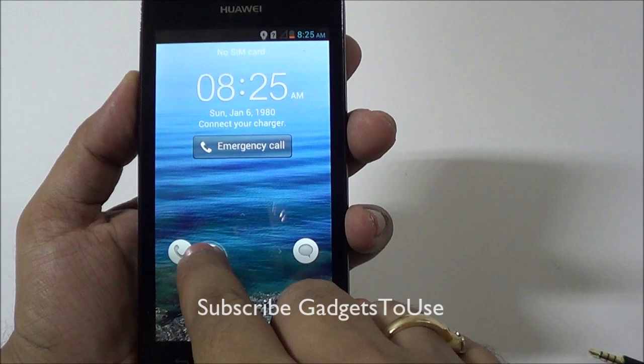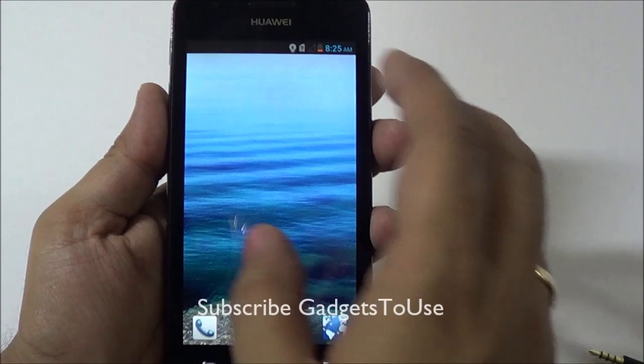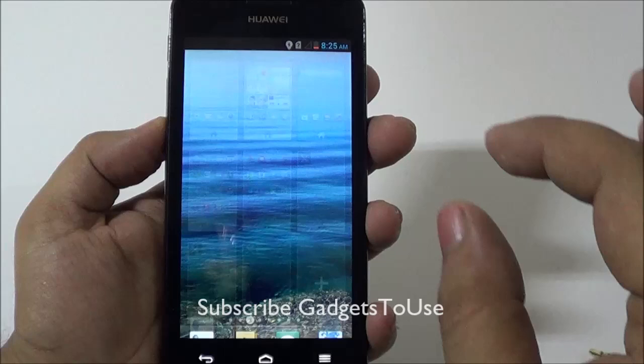This is how the lock screen looks — you have the option to go directly to messages, go to the phone dialer, and you can drag upward or downward to unlock the device. The device is running a custom UI designed by Huawei, just like they have done for their previous phones.